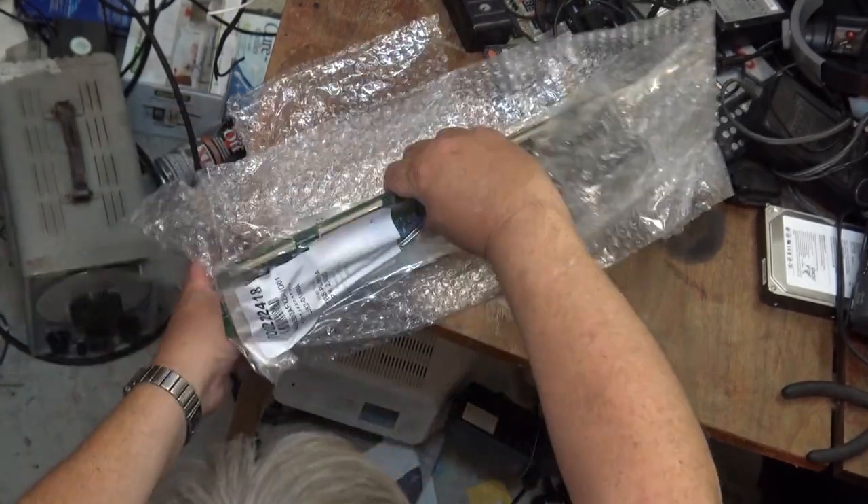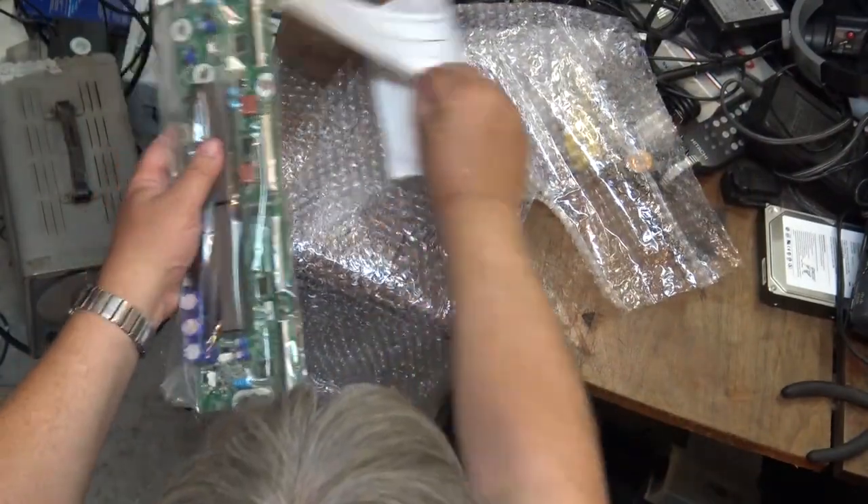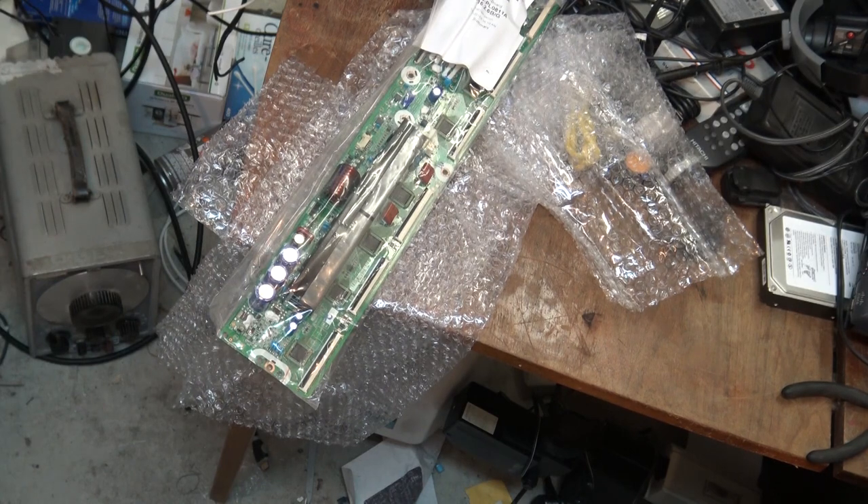You probably noticed that it's not even wrapped up in a static-sensitive shipping bag. This is just wrapped up in bubble wrap and plastic, which is not a good way to be shipping parts that can be damaged by static electricity. When a board like this is not installed in a chassis, it is certainly susceptible to electrostatic discharge.